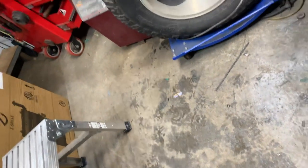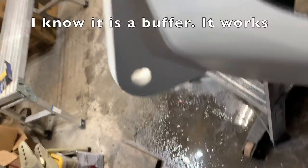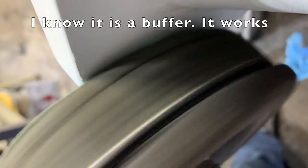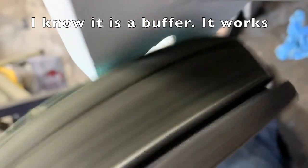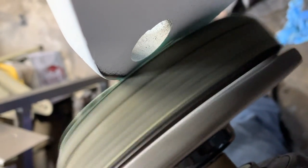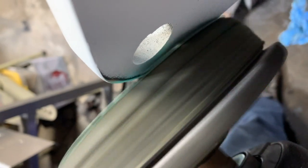That way we get rid of these. Looks pretty good there, looks pretty good on this one. And we need it on this outside as well.